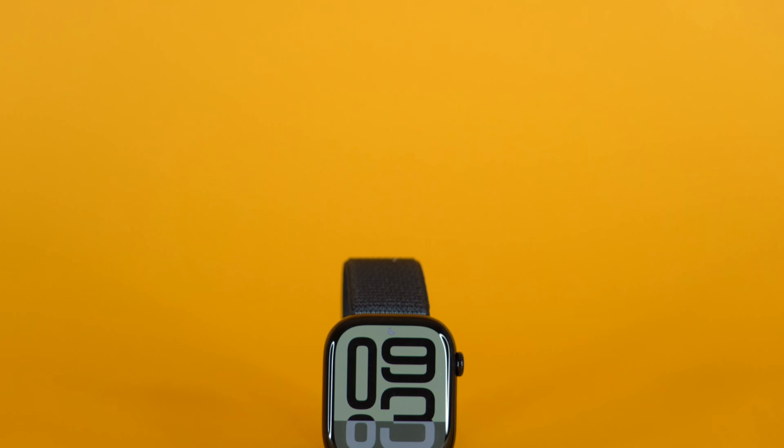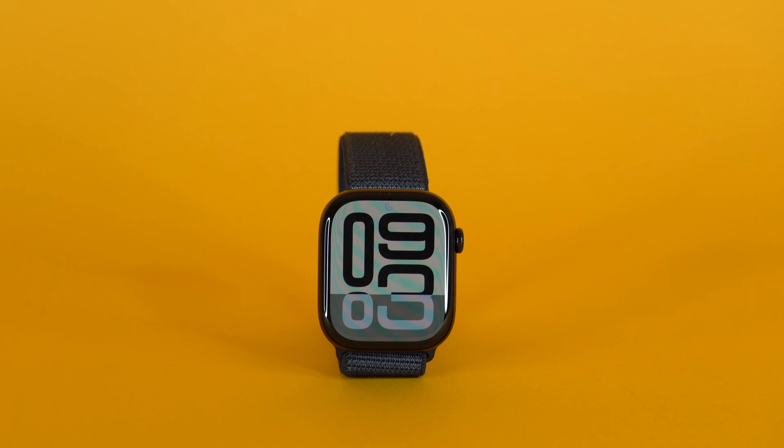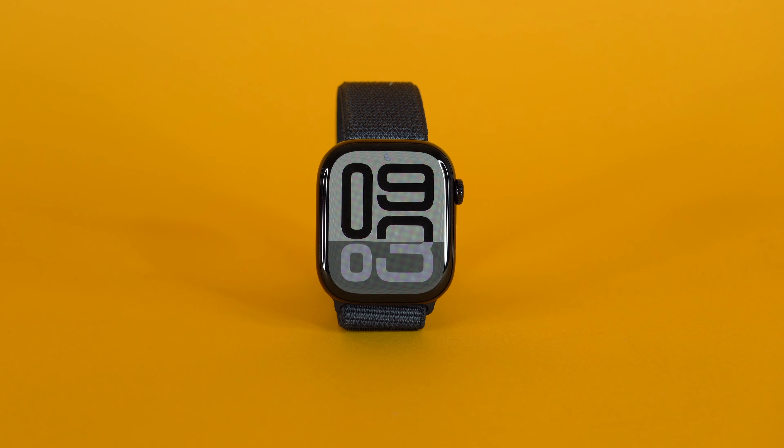It looks really, really nice and is very difficult to see unless you hit it with the right light. It makes the speaker design a lot more subtle, and I really like that. Now on the Apple Watch Series 10, you can listen to music from your Apple Watch — not through your headphones, but out of the Apple Watch itself. It doesn't sound great, but it sounds just fine. It's nice to have if you're going on a hike and you forgot your headphones — that would be the only situation I'd see myself using that feature.